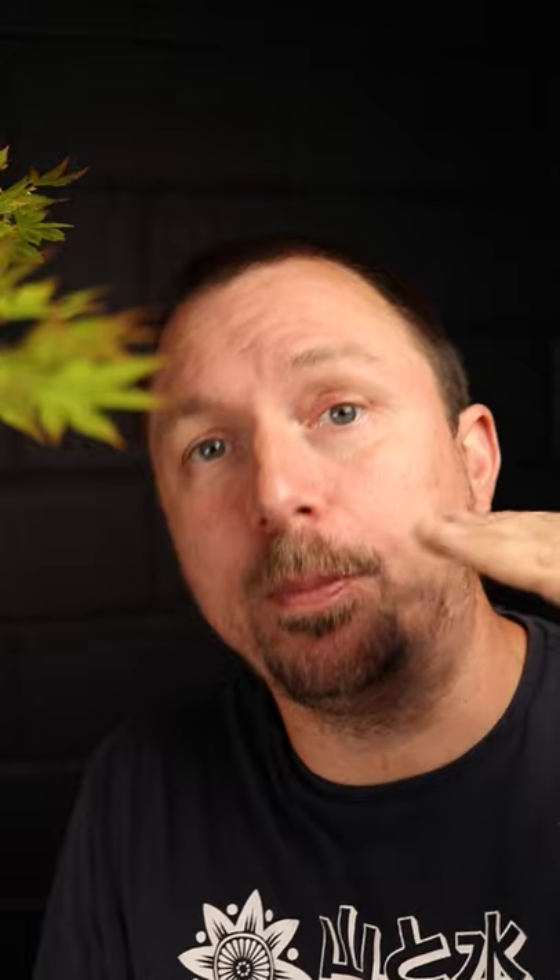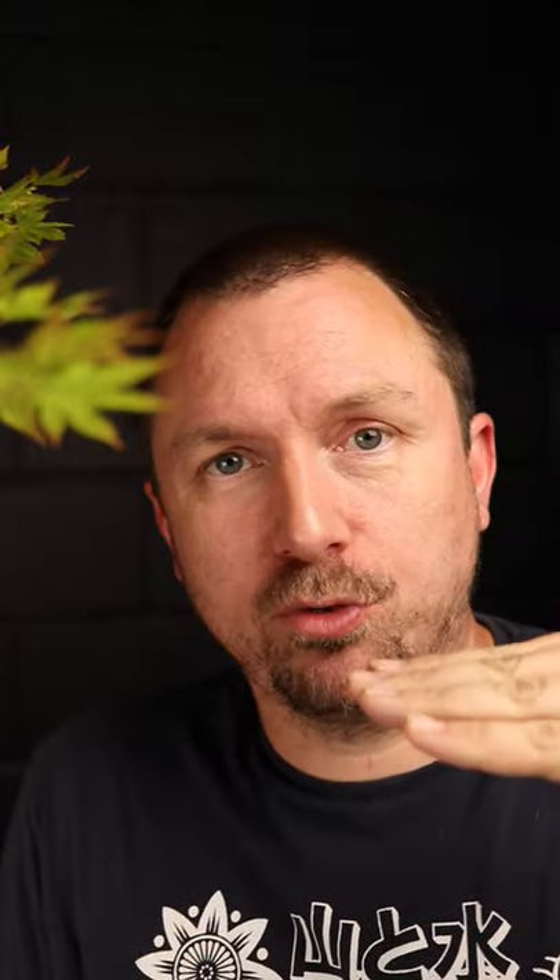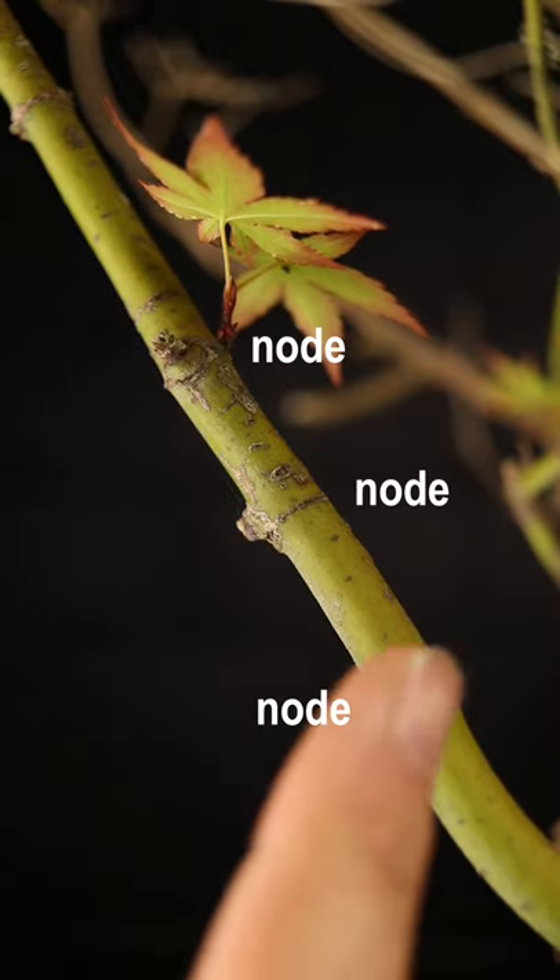Make doubly sure that if there's a graft union, you're chopping above the graft union, because if you cut below, you're essentially going to be cutting off your Crimson Queen. Make sure you prune above a node — you'll be able to identify the node on younger pieces, usually like a telltale line — that's where your node will be.